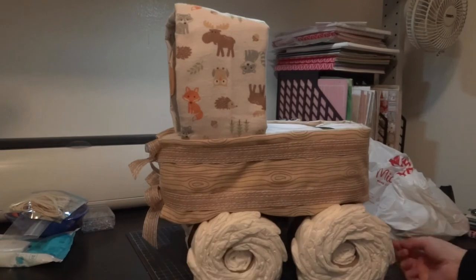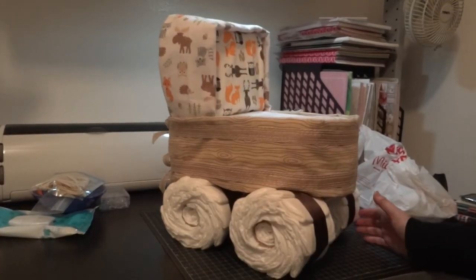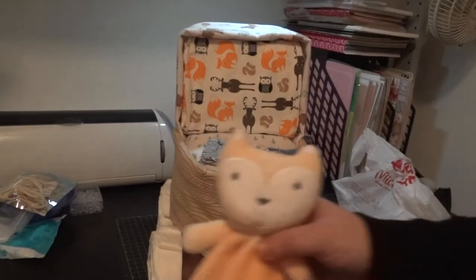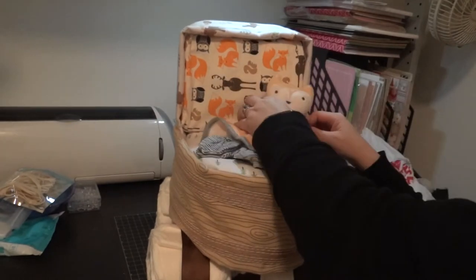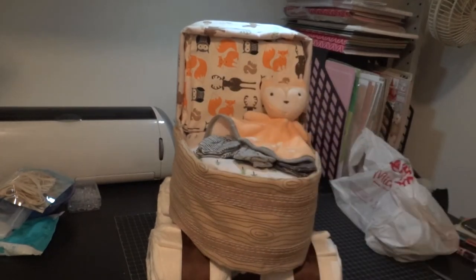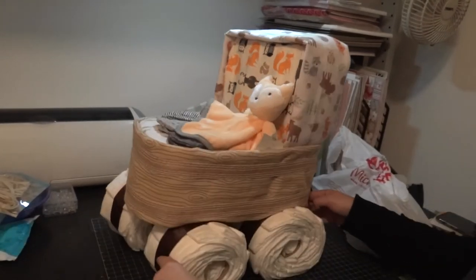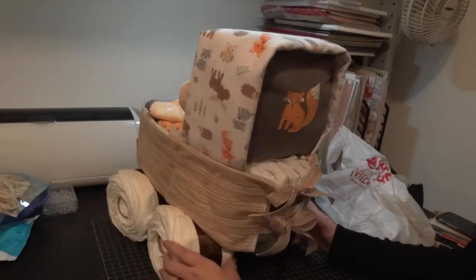That basically finishes the carriage! Up next I'm adding in the details: some mitts and a little stuffed plushie fox. I also covered it with some cellophane and a ribbon. Thanks so much for watching — if you want to see more, please subscribe, and if you liked this video give it a thumbs up. I'll catch you in the next video!